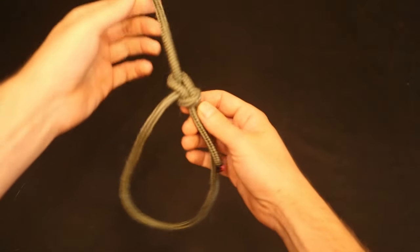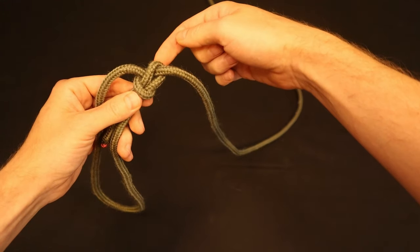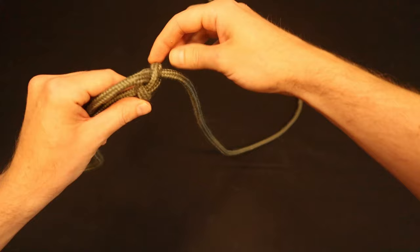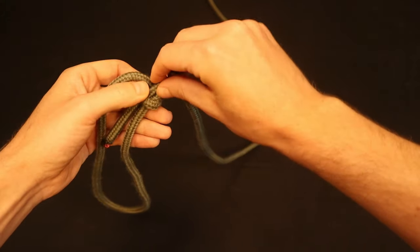One great feature of the bowline is the ease with which it's untied, even after heavy loading. To untie it, grab hold of this U-shape and pry it forward to loosen up the knot. Then you can free up the tag end and the knot will come apart.